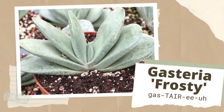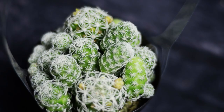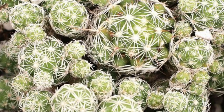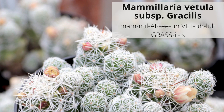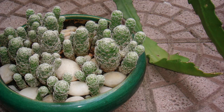Gasteria frosty is a clumping variety with distinctive milky white leaves with just a touch of green. Leaves stay stacked in a single plane and fan evenly throughout maturity. Mammillaria gracilis fragilis, or thimble cactus — now known as Mammillaria vetula gracilis — is a small pincushion cactus densely covered with white spines. It grows in prolific clusters that, if given space, can spread into a mounded mat.